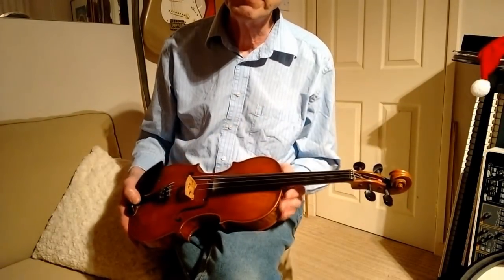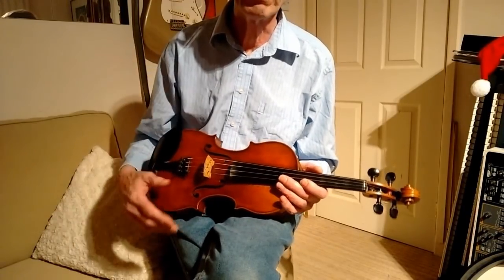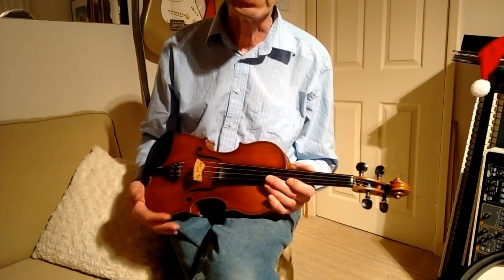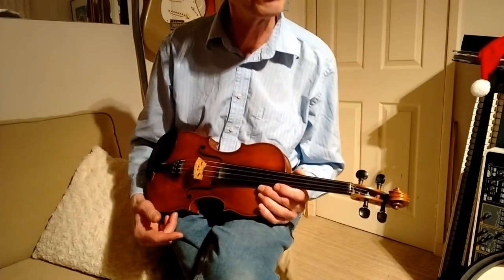And that's the kind of playing you might well need to do because it does impart power and rhythm to the fiddle and it really brings it out with the other instruments, particularly if you've got the drums as well.